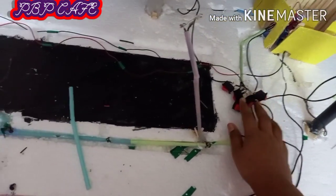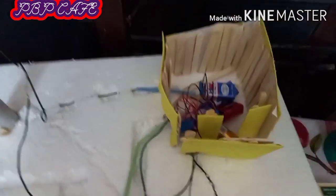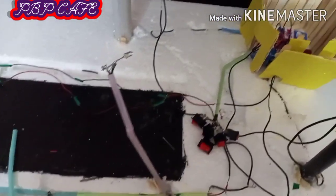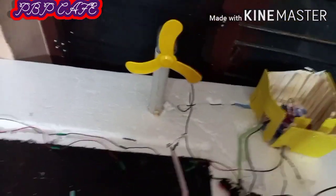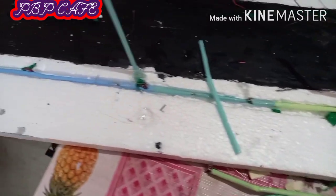For making the windmill, take two PVC pipes and fix them in thermocol. On the top of the pipe, fix motors and blades like this. We can attach sutures on one side of the straws and connectors with batteries on the other side with the help of wires.